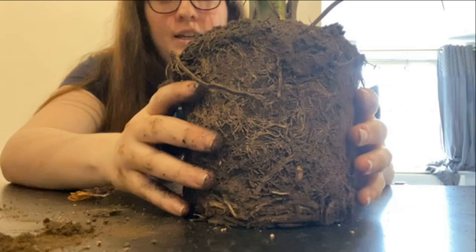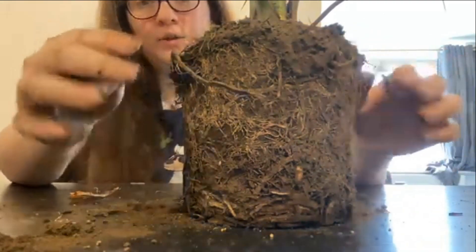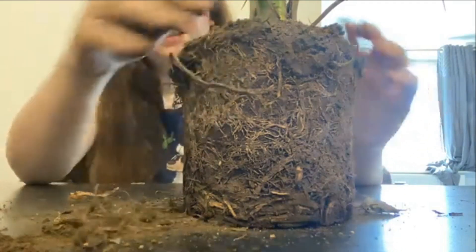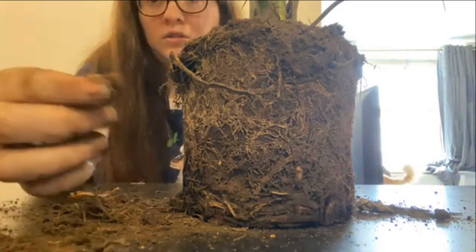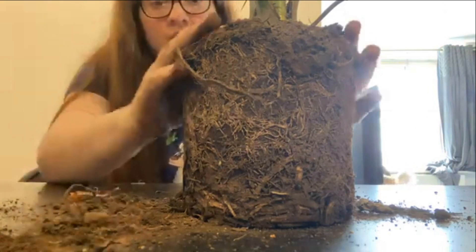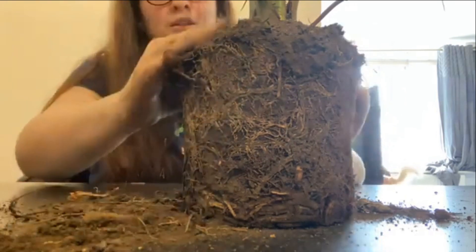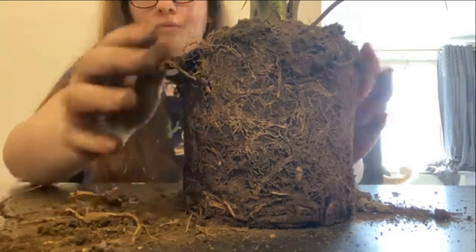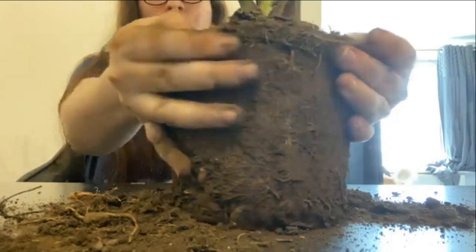I've gone and bought this palm plant from a local shop but they've not taken care of it properly. You can see it's all rock solid, it's so dry. I've also had to take off some dead roots — they've just not been watering it. It's just rock solid, so I'm gonna repot it into some much better soil, but I thought you could join me on the journey.